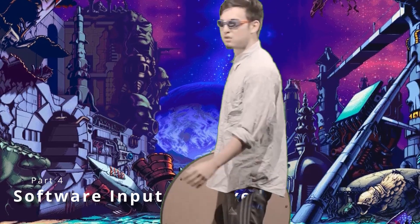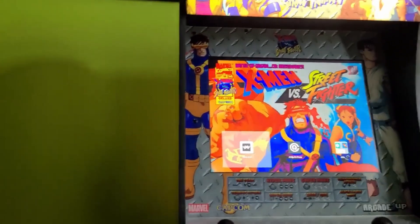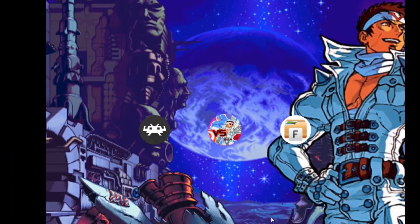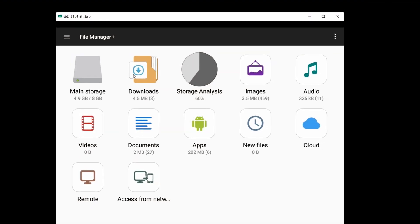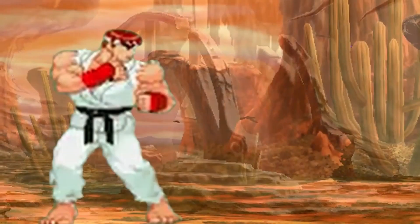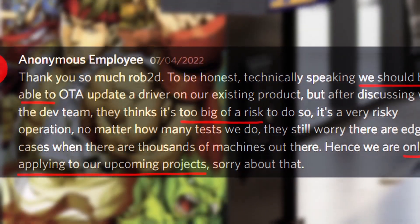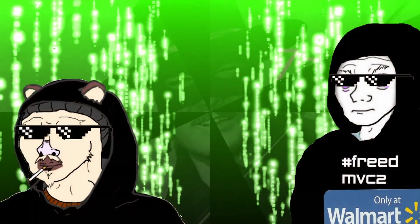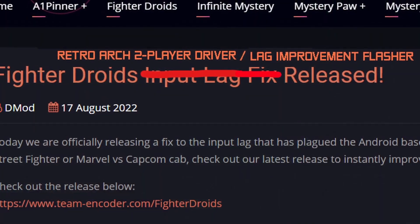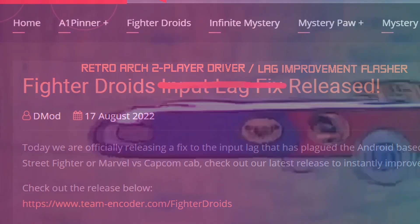Moving on to the reason why this video took so long: the software input lag patch. About 6 months ago, I was looking for a way to read player 2 for external applications you can mod to sideload — RetroArch, etc. — and I noticed there were some inefficiencies in the input code, at least from what I could see because I'm not working with the core source code. So I rewrote it and started to make some edits. I talked to a very well-intentioned engineer at Arcade1UP — I have another video on this. Ironically, Team Encoder were the first to put a public lag fix out, and this one is a little more optimized. That one actually came out with the intention of fixing RetroArch second player, while this one is mainly focused on the lag fix — that's what I focused on for the last 6 months. It's complicated.